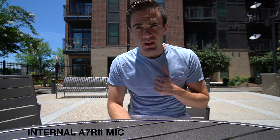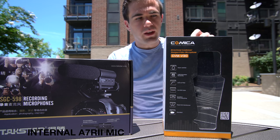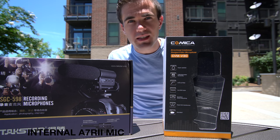Most microphone reviews don't talk about what's important — how they sound. This is not going to be like most microphone reviews. We've got the Comica CVM V30 and the Tacstar SGC 598. Both good microphones. Let's see how they sound.